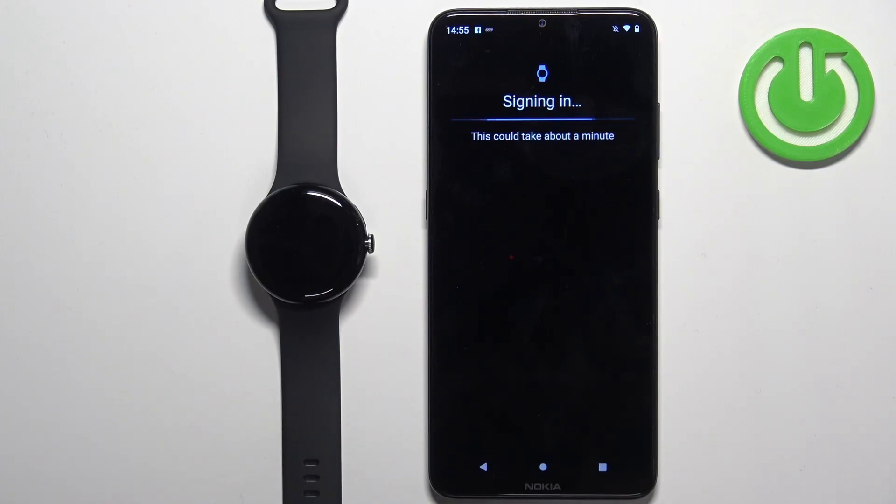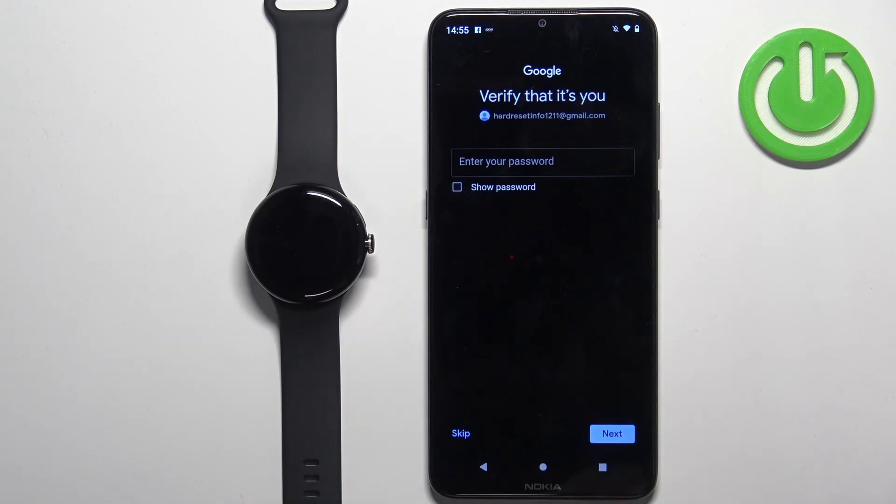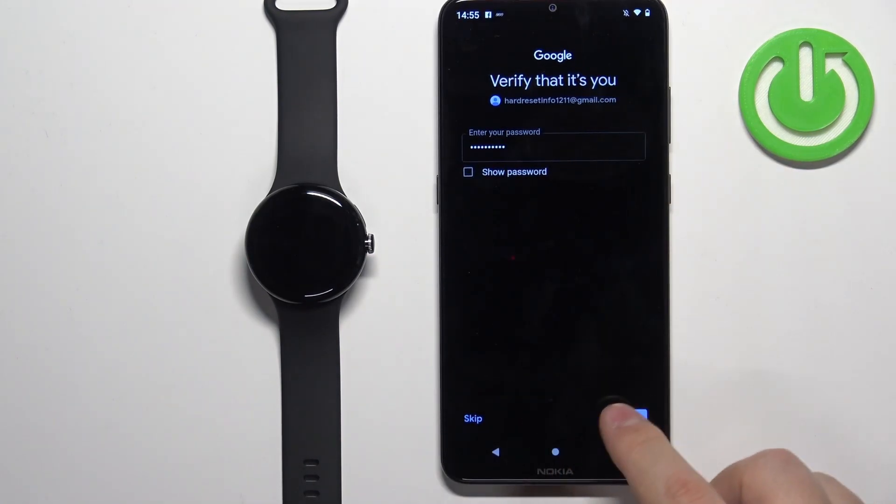Once you select the account, it will ask you to enter the password. Tap right here and enter the password. Once you're done, you can tap on Next.